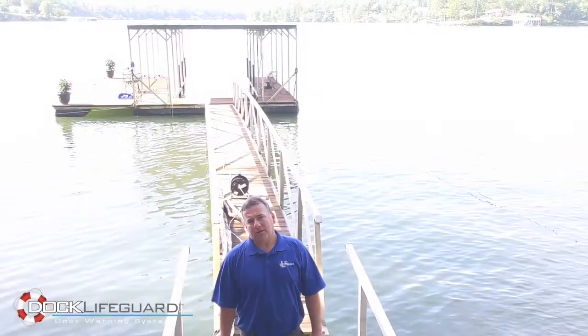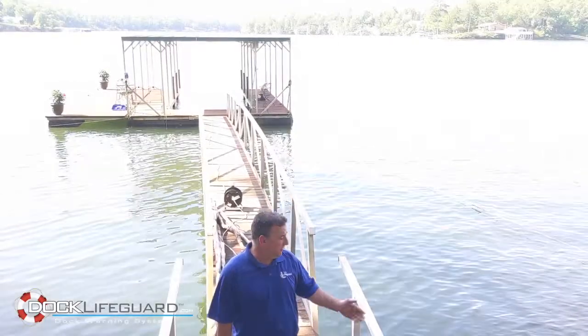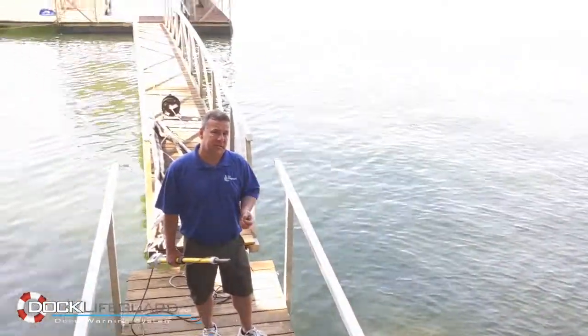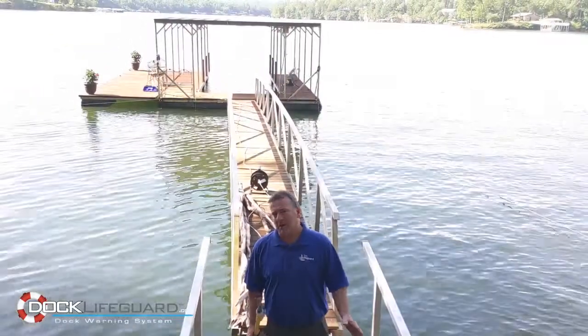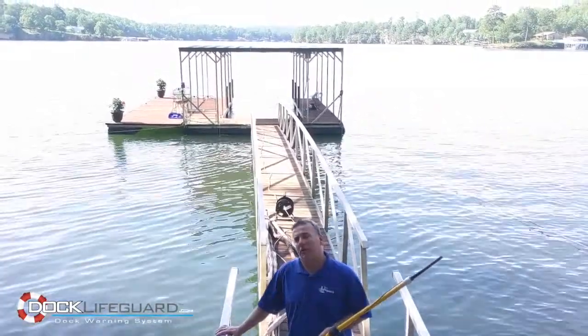Hi, I'm Michael at Dock Lifeguard and we have just arrived at Lewis Smith Lake in Alabama. We are at the exact location where an electrical shock incident just occurred this last week. What's unique about this situation is that this customer has absolutely no power installed on their dock.